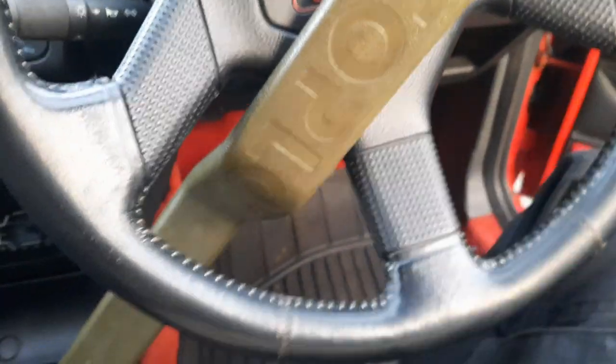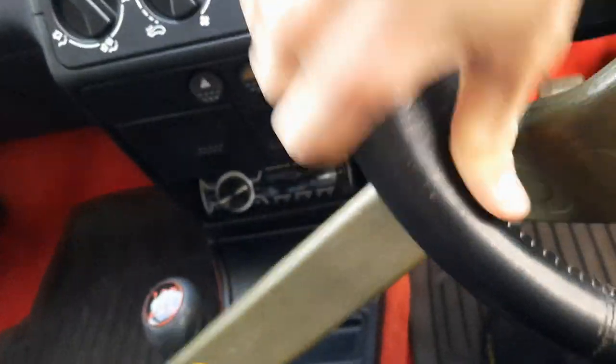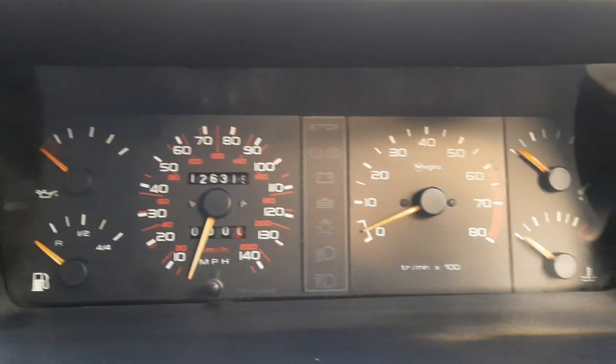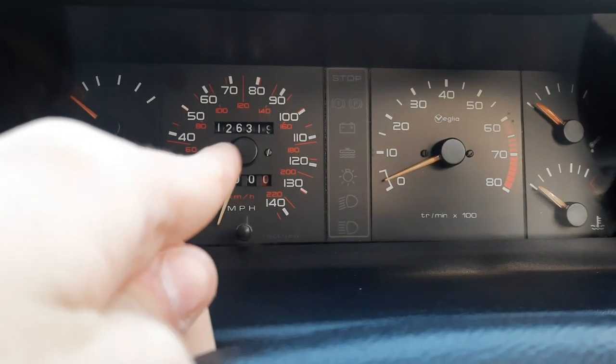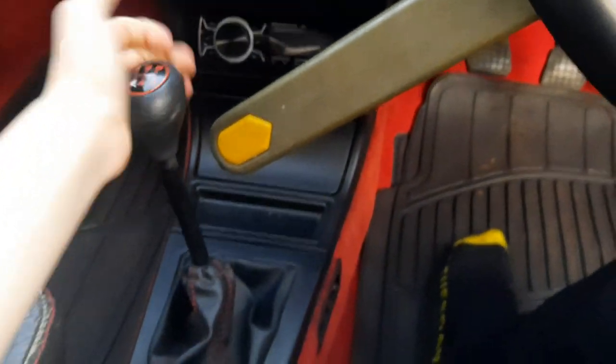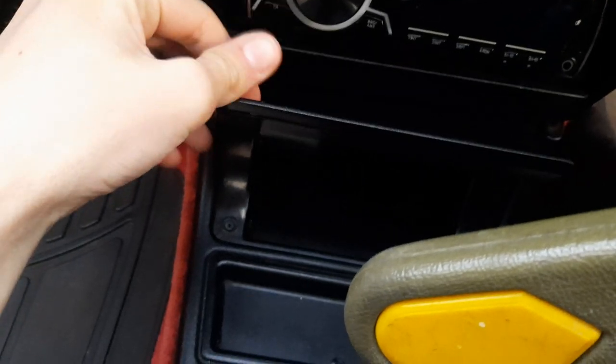Just tidying up the steering wheel — struggling to do this one-handed, not gonna lie. There we go, nice and straight. Mileage is 126,000 miles. It has worked a bit; something's a bit stiff where it's not been used. Cleaned out all in there as well.